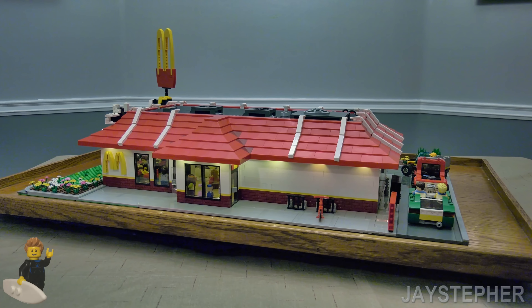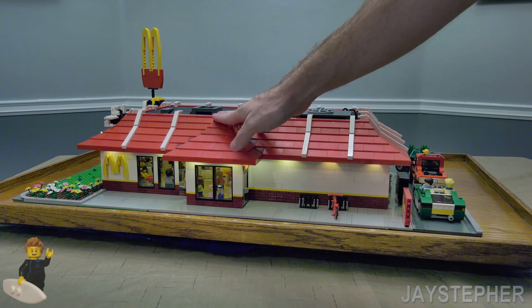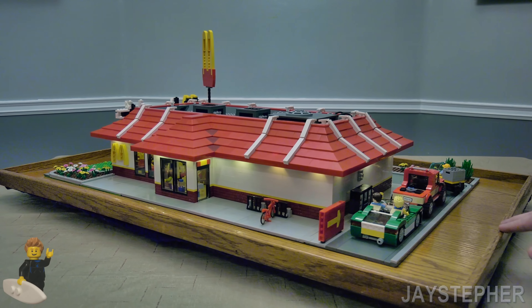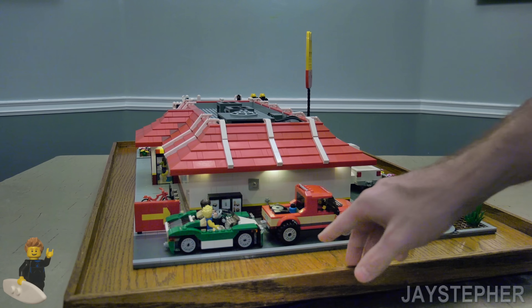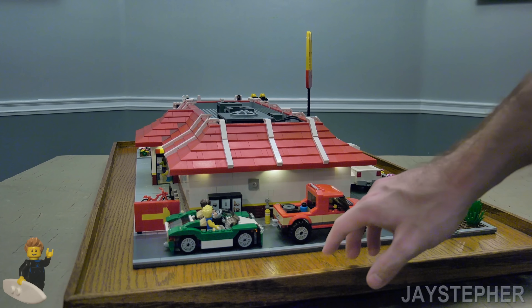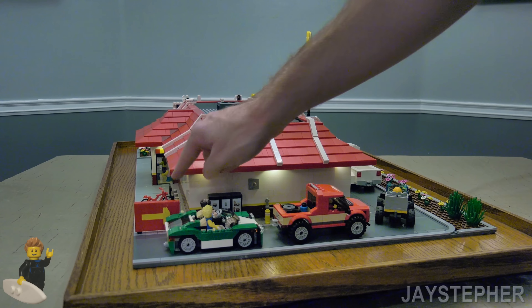Now I know that the stripes on the roof are not lined up — should have planned this out better. This is my first attempt at making a Lego restaurant. Here we have a drive-through; we've got a couple of fender benders going on. Here we have a place to place the order and an arrow. This was fun to put together.